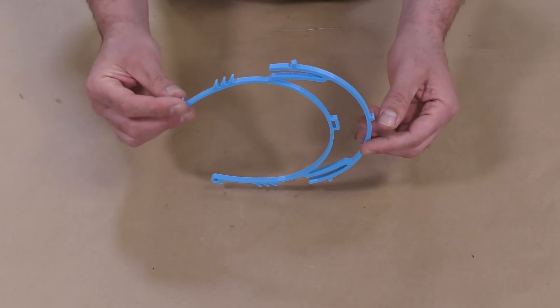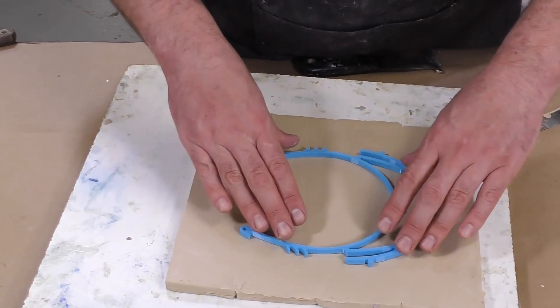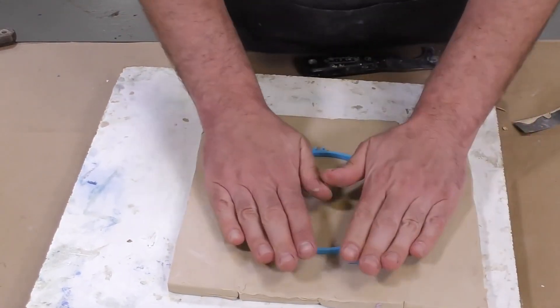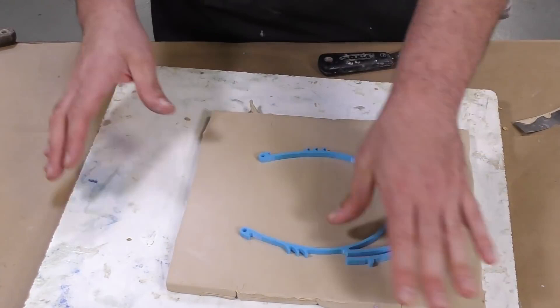There is some detail here that we do want to capture, and we want to understand the mold layout. For this, we're going to be using a single-sided, one-sided block mold. For that, we're going to embed our model into the clay — this is Sculptix soft clay.